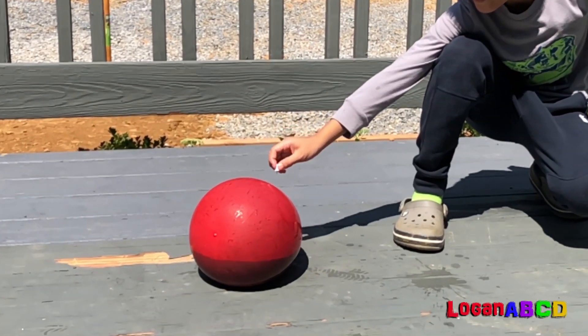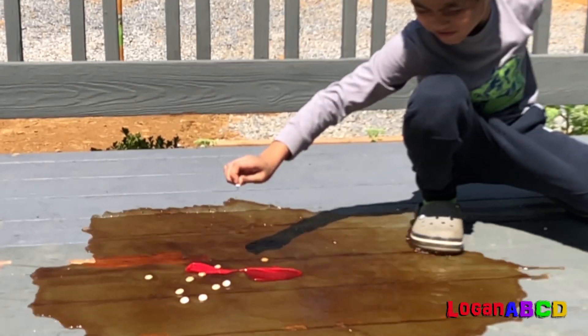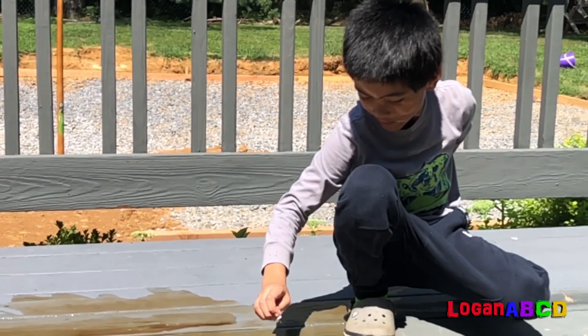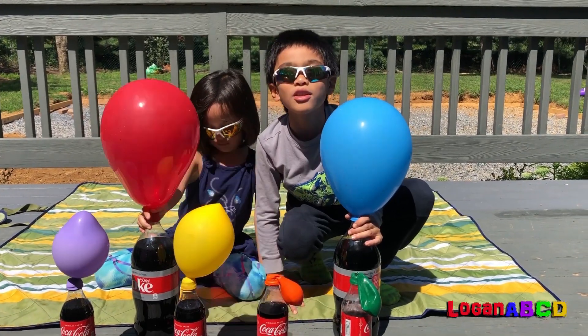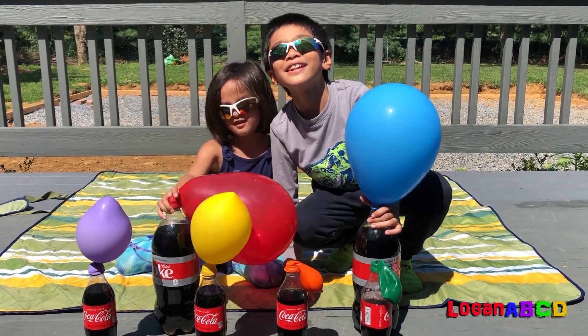Red! Got some on my face. Bye, see you next time! Hope you try this with your mom and dad. See you next time.